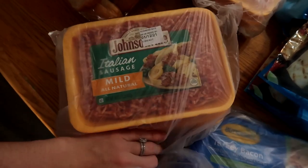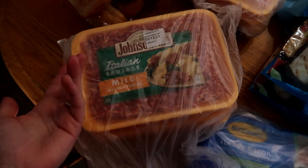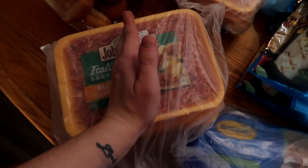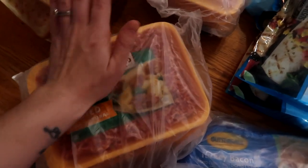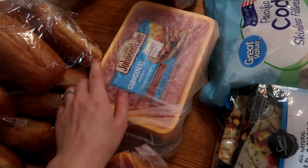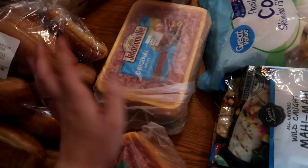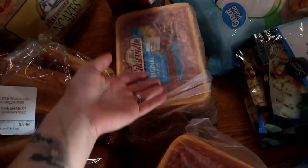Three things of mild Italian sausage — they had a limit so they'd only let me get three, and I really needed four, so I'll probably have to split some of these in half. Three things of breakfast sausage links — they had a limit on these too, could only get three, but that's fine. We just use these as an extra breakfast item on Saturday or Sunday mornings.